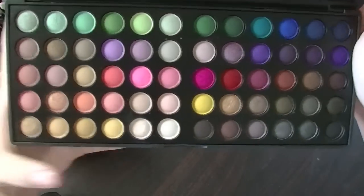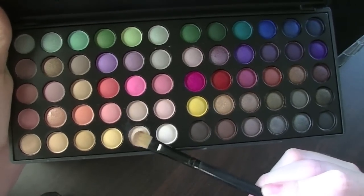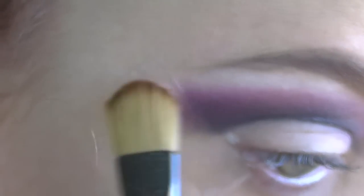Then taking this white colour, I am just applying this with a flat shadow brush under my eyebrows and on my eyelid.